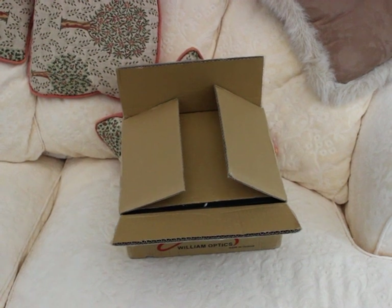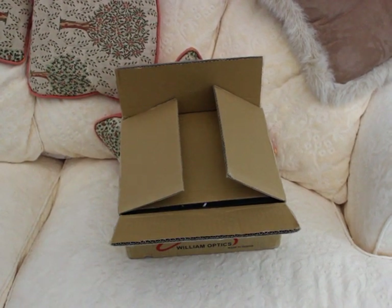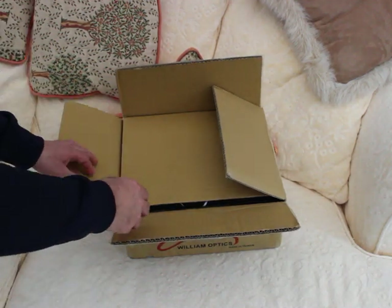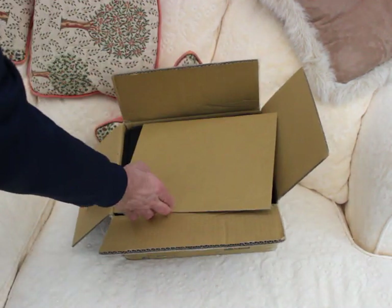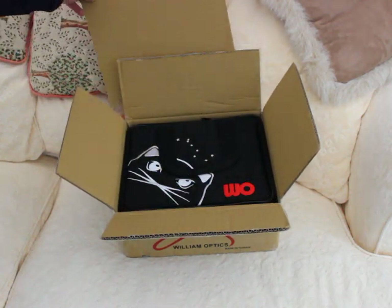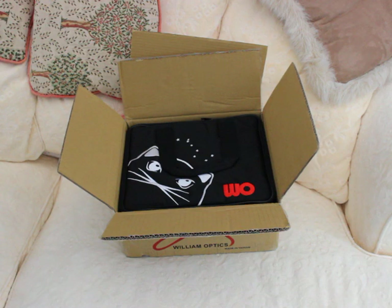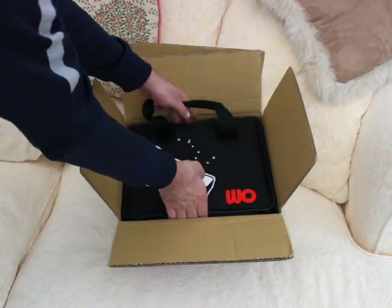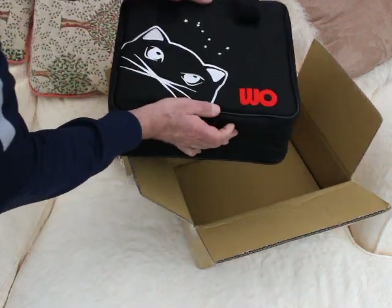Since I'm on my own I'm going to flip my little screen round so I can see you. Should we have a little look? I think we should. First of all, it's very well packaged as you can imagine for something that's going to ship internationally.